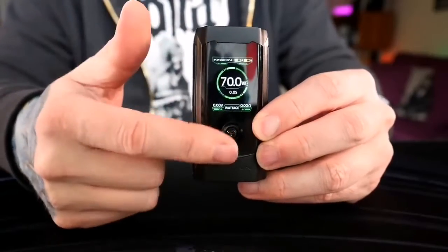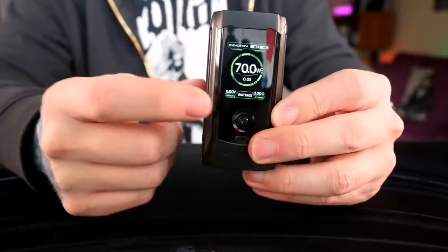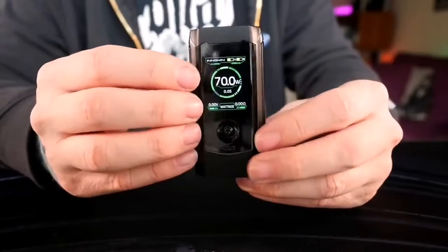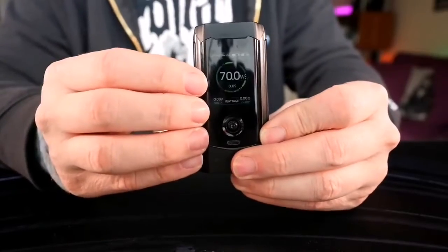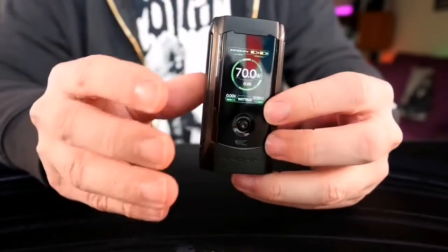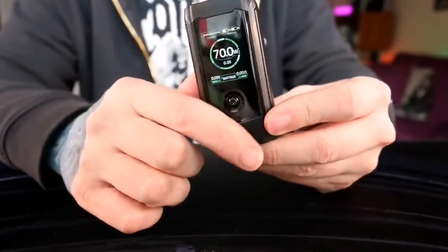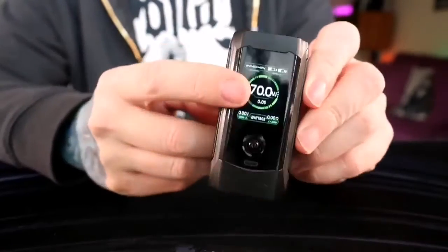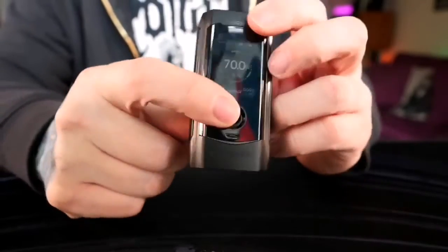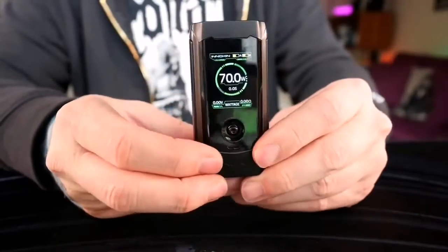Then there's your main screen. I love this main screen — it tells me everything I need to know. More importantly, I love the operating system, or the interface, that this mod uses. It's by far my favorite. Whatever you call it — operating system, interface, menu system — it's easy to use, really easy to navigate, and really easy to see everything going on. There's very little confusion, and the screen just looks nice and pretty. I have it set up in wattage mode right now.